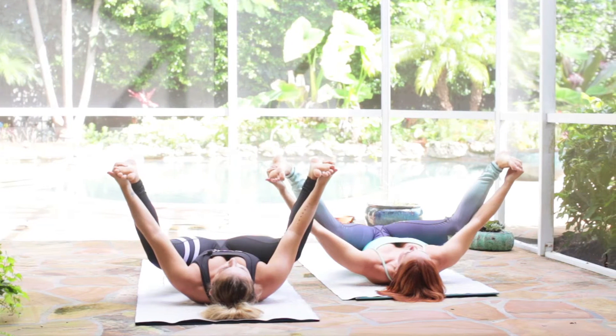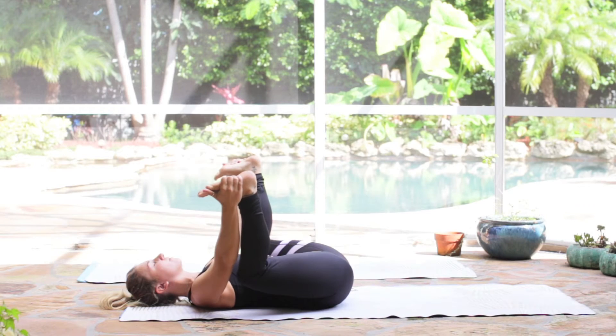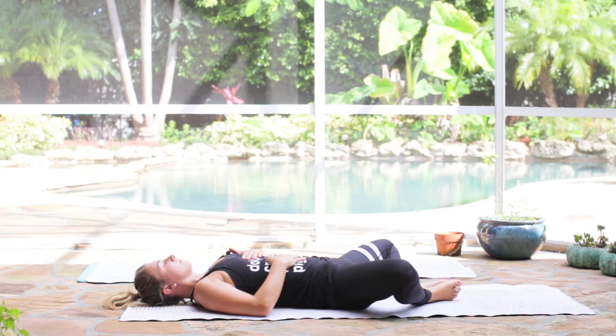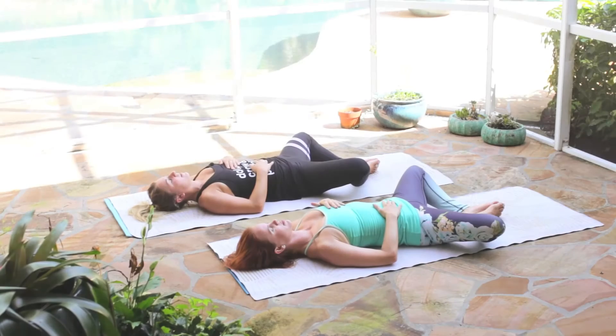Bring the soles of the feet together and lower them down to the mat for supta baddha konasana. Left hand to your heart, right hand to your belly. Deep breath in, exhale through the mouth.